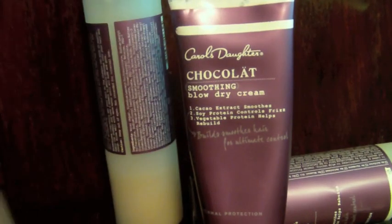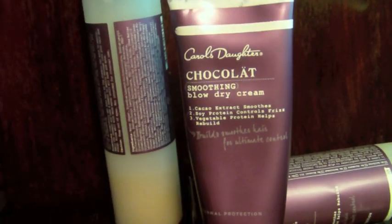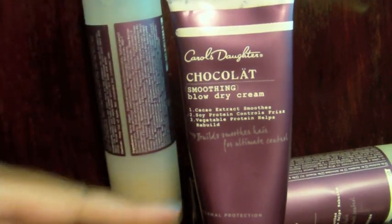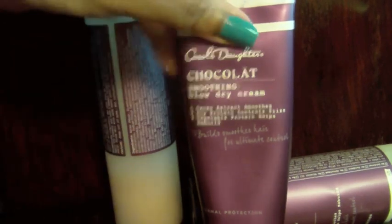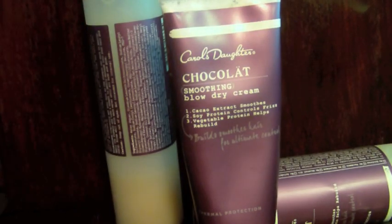I think Carol's Daughter should stop promoting this as a frizz-free line and push the thermal protection angle, because that's what it does and it does it really well. Will I buy the shampoo and conditioner again? No — they're fine, but this smoothing blow-dry cream is the key item. It protected my hair from heat better than any heat protectant I've ever used. Thanks for watching, bye!